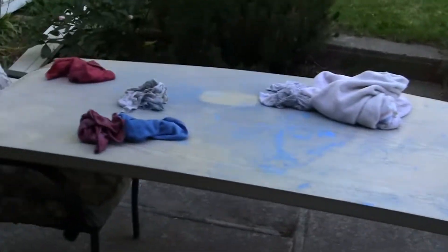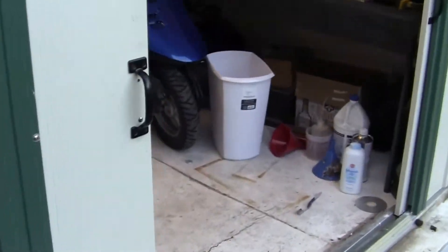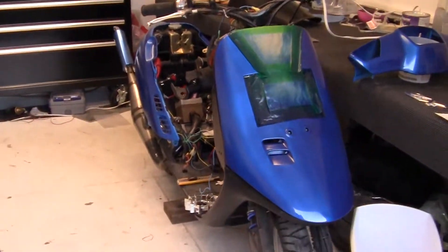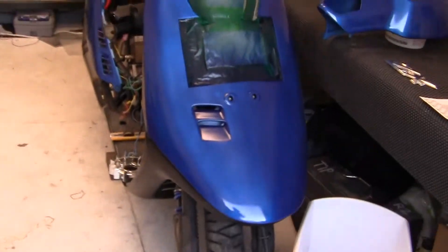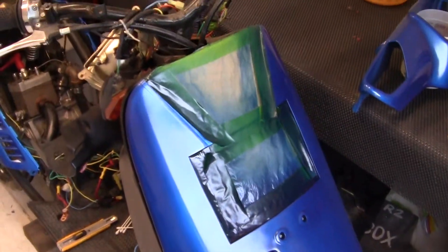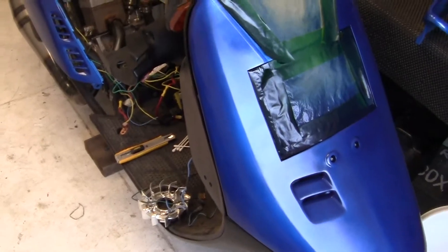A good painter always knows how to fix things. Let me show you what I've done. I've taken some special mixture of a proprietary whatever it is — it loosens up the paint. I used a barium magnet, positively charged the magnet, negatively charged the paint, and used an ultraviolet light.